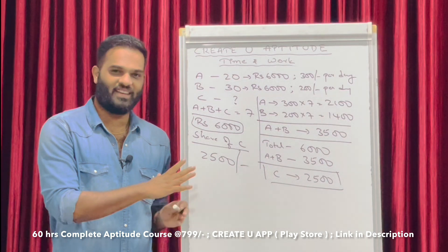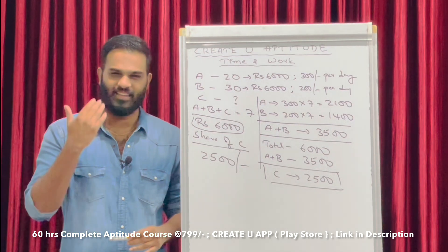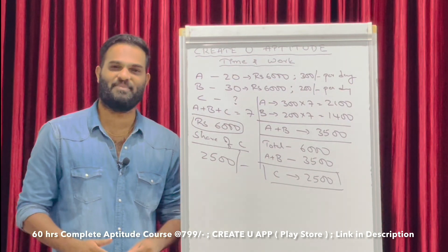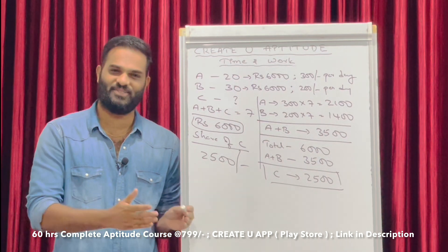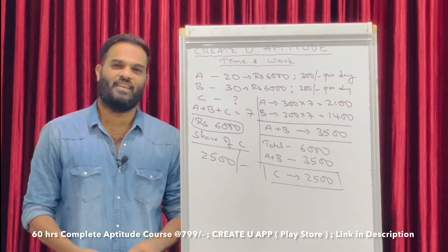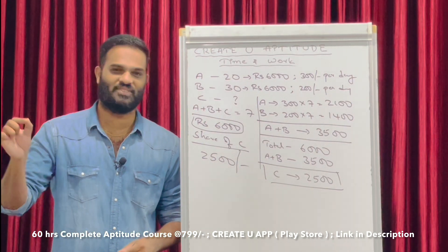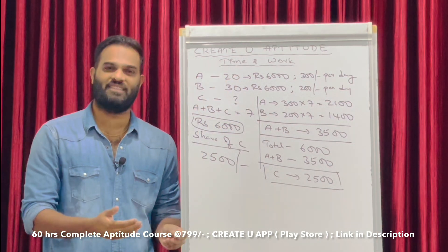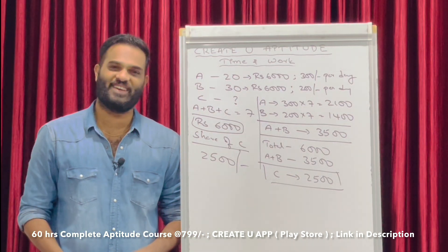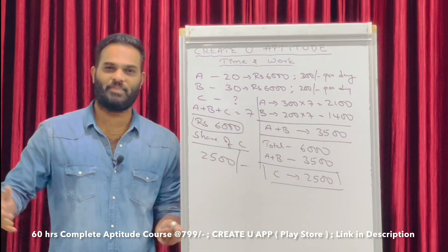Let me explain without pen and paper. A can complete the work in 20 days, B can complete the work in 30 days, A, B, and C together completed the work in 7 days and received 6000 rupees as total wages. Find the share of C. A earns 60 rupees per day for 7 days = 2100 rupees. B earns 40 rupees per day for 7 days = 1400 rupees. Together 2100 + 1400 = 3500. From 6000, subtracting 3500 gives C's share of 2500 rupees.